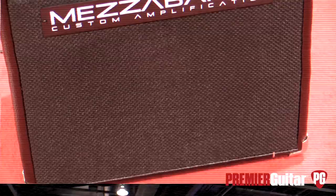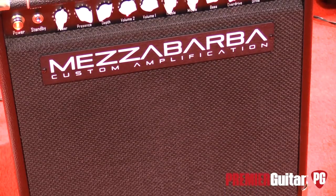Hey JP, how are you? I'm okay, hungry. Yes, you just don't eat. But we've got two new Mezzabarba amps today — one's a combo — so let's talk about the combo first. What's it called?